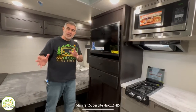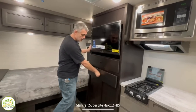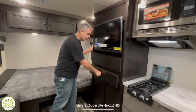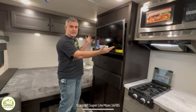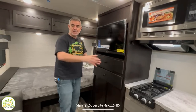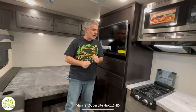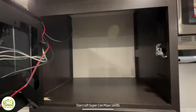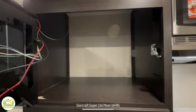Right across from the sofa is the entertainment center. Starting from the bottom, there are a couple of really nice full-extension drawers for storage. Then the TV is mounted in the perfect spot — you can see it from both the sofa and your bed. This TV also pulls out, and there's a lot of storage behind it for even more items.